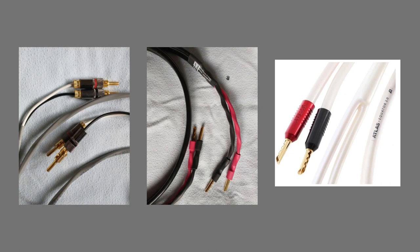The image in the center is of an AudioQuest Rocket 11, terminated by Audio Advisor, as you can see here. It was solder terminated. And then on the far right, I have Atlas cable from the UK, which is cold welded, I believe is how they term it, and it is $240 for a two-meter pair.